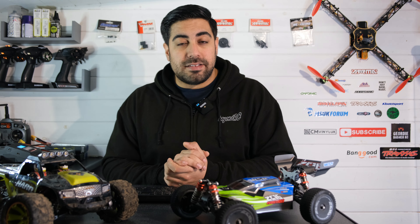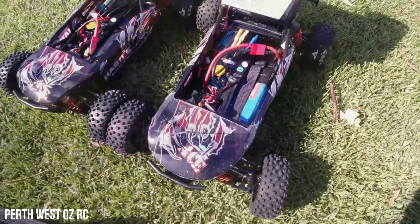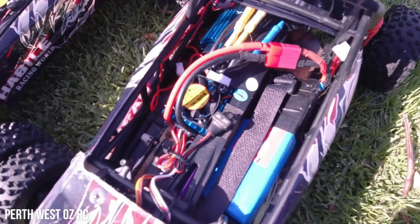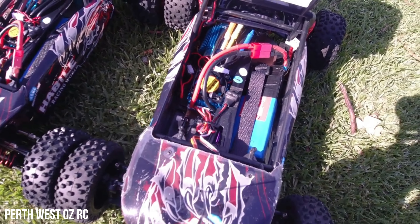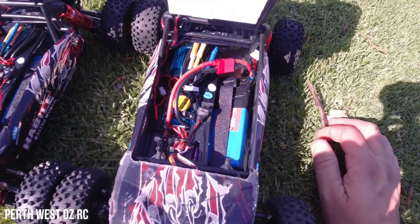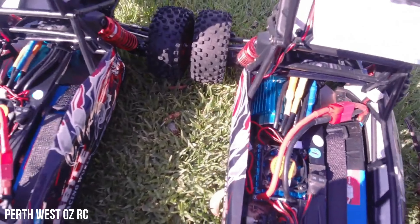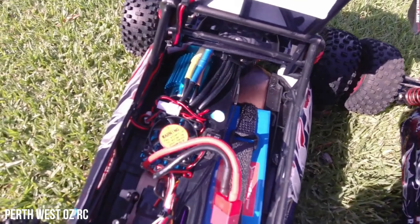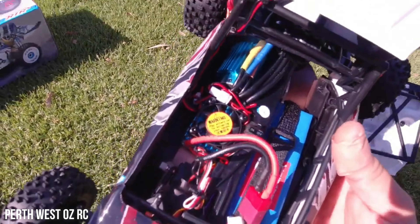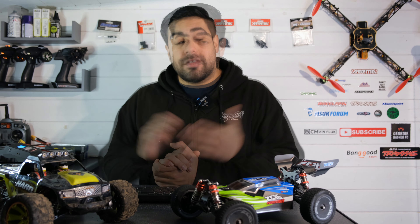Some people were asking in the comments whether the version 2 brushless models are worth getting. Yes, absolutely — I'm not going to say don't get them, because they have sorted the issues out. They've changed the motor and gearing, the cogging issues are gone. But I still find it a little disappointing — it feels like a quick attempt by WL Toys to win back customers lost after releasing the version 1.